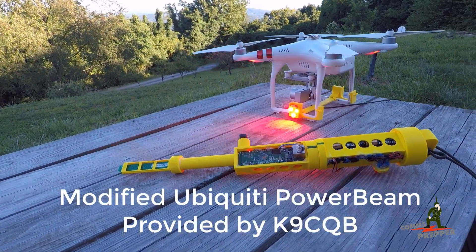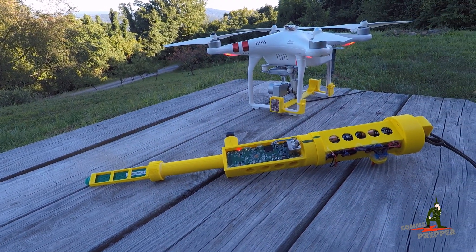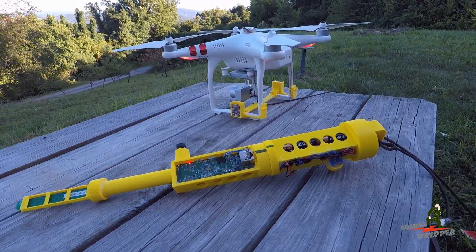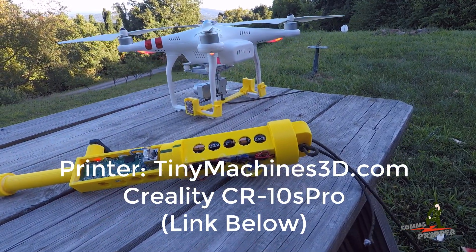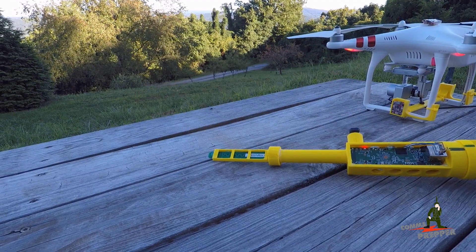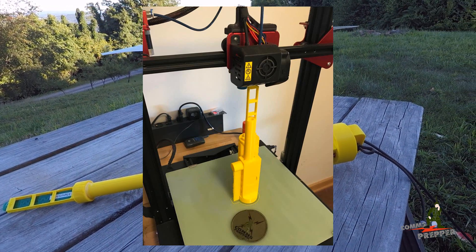This is a modified power beam made by Ubiquiti with some aftermarket antennas — a 2.4 GHz antenna and a 5 GHz. Arden stands for Amateur Radio Emergency Data Network — I'll put a link down below. I 3D printed this yellow housing on a Creality CR-10S Pro 3D printer from tinymachines3d.com. The printer has an incredible build plate volume and I was actually able to print the whole thing in one shot in height.